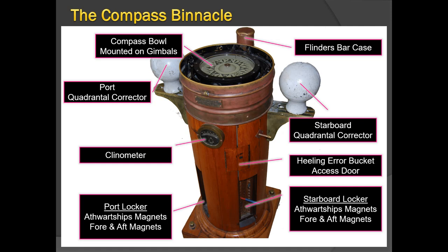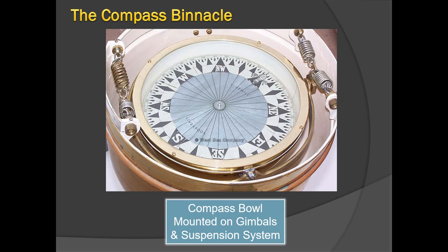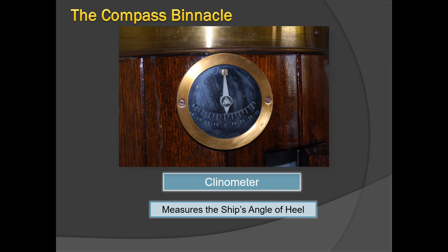The binnacle itself is made of non-ferrous material — wood or fiberglass — because it cannot be made of iron, which would be influenced by Earth's magnetism and cause the compass to go haywire. This is a close-up look of the compass bowl mounted on gimbals and suspension system. The gimbals and suspension system allow enough freedom for the compass bowl to move with the ship's listing and heeling while keeping the compass card horizontal for direction keeping and bearing purposes.